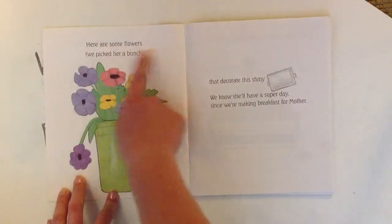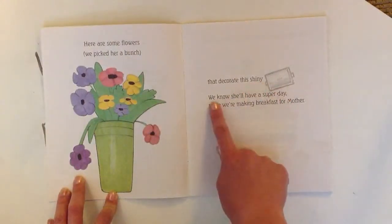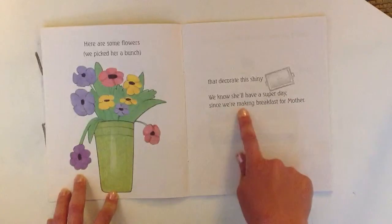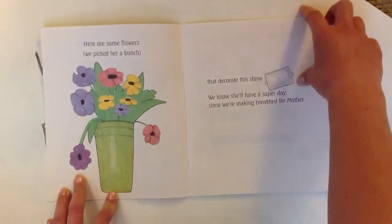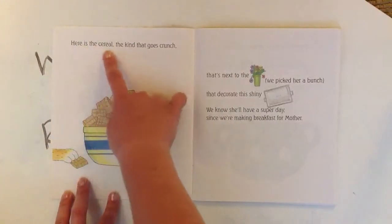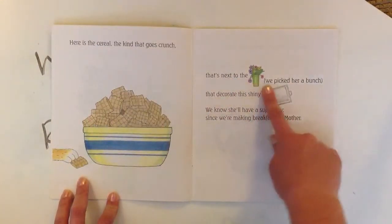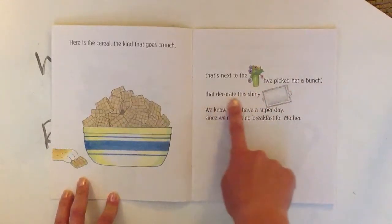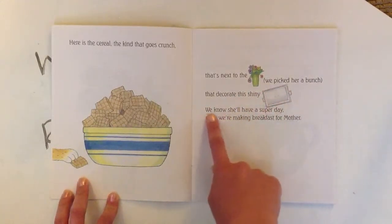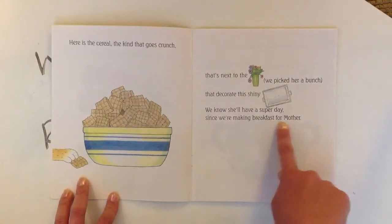Here are some flowers. We picked her a bunch that decorate this shiny tray. We know she'll have a super day since we're making breakfast for Mother.